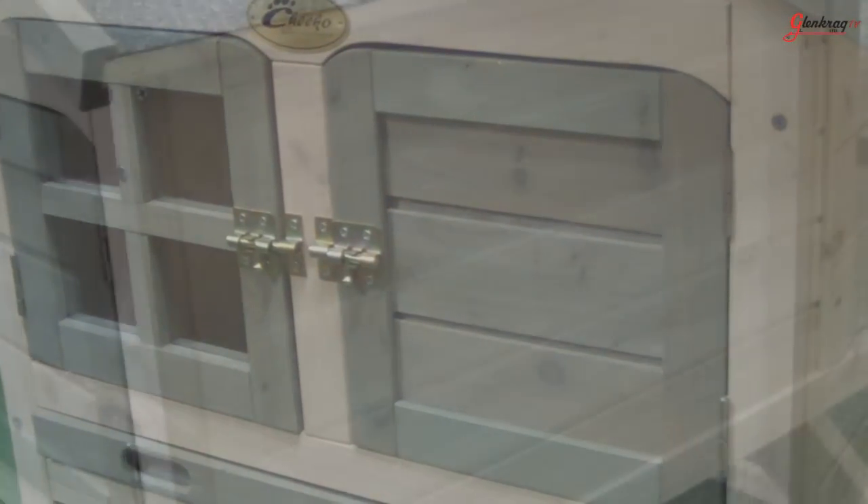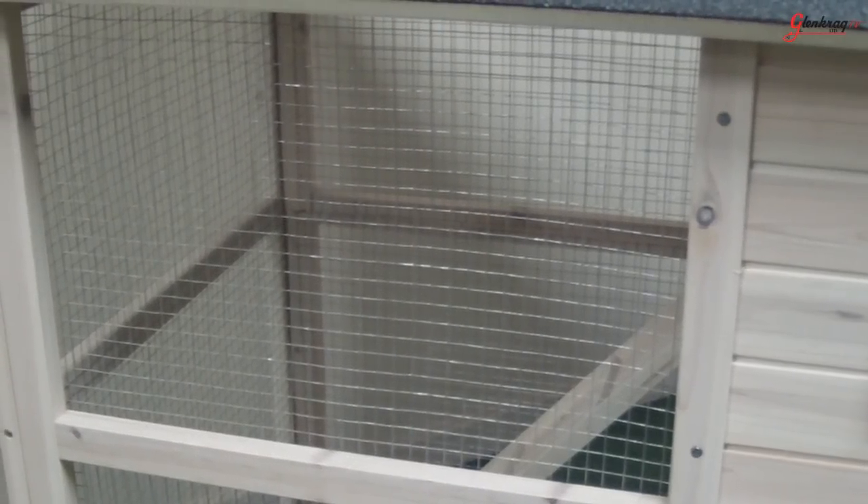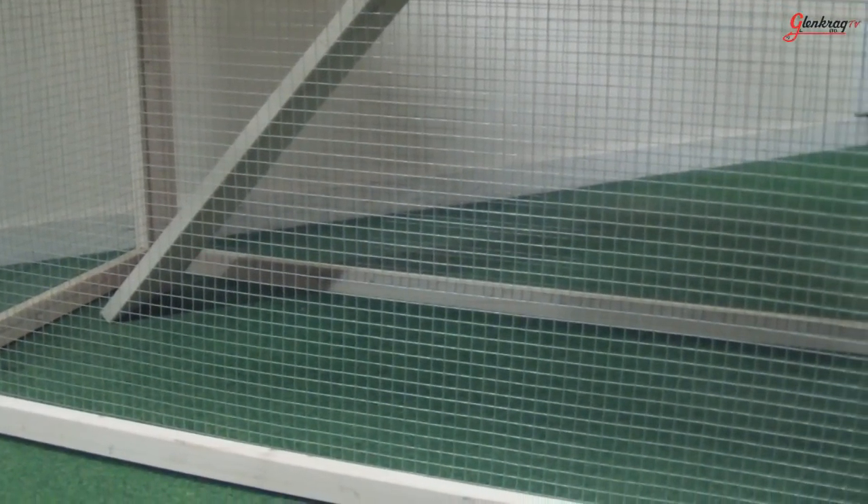Like similar Chico outdoor pet products, the hutch is made from treated materials designed to withstand the elements. The hutch and under run has plenty of ventilation. It also has no base, allowing your pet to run around on the grass.